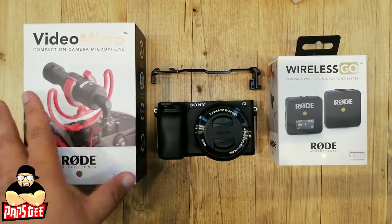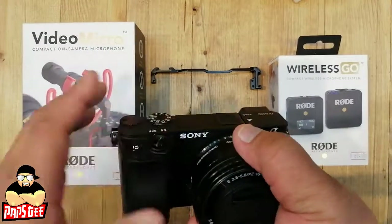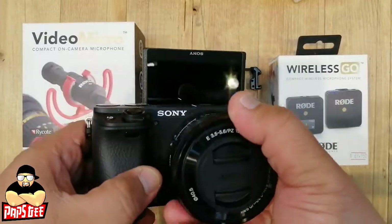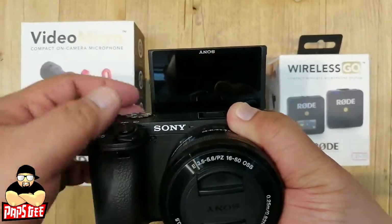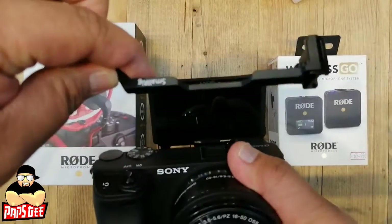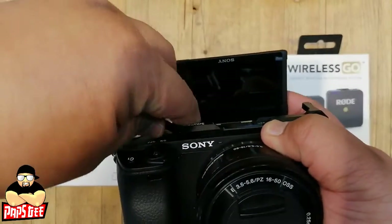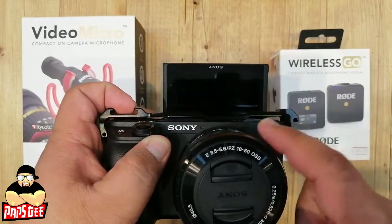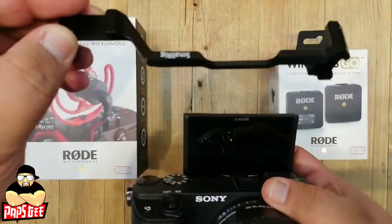When you mount either microphone on the Sony a6400, pulling out the flip screen will cause it to block the monitor. The solution is a relocation mount from SmallRig. You mount the SmallRig relocation mount and then place the microphone on the side or top so it doesn't block the screen — that's why it's called a relocation mount.